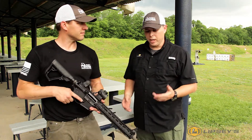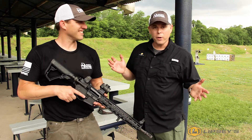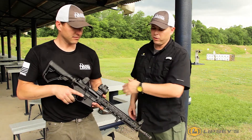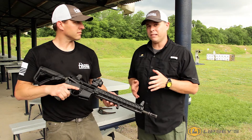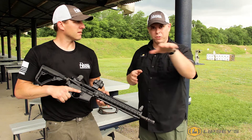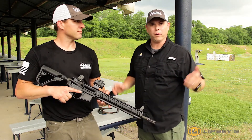We bypassed the NFA with this gun because it's pinned and welded with a flash hider — so no NFA, no tax stamp. Everything else is Daniel Defense furniture on there, KeyMod rail, and the gun is right at six pounds. With that mid-length gas system and a 14.5-inch barrel, it's really smooth to shoot. We were transitioning from steel to steel with it and the gun shot like a 16-inch M4 barrel gun.